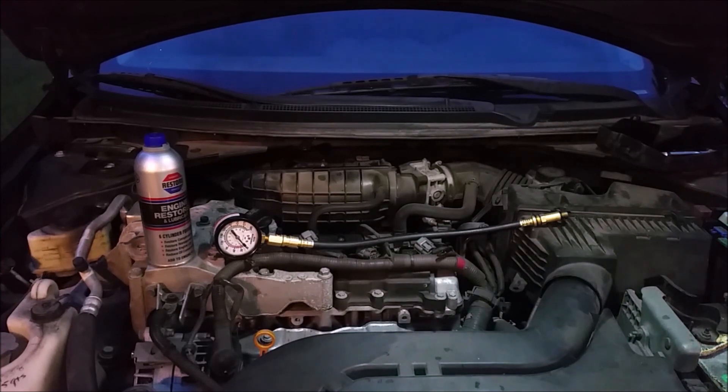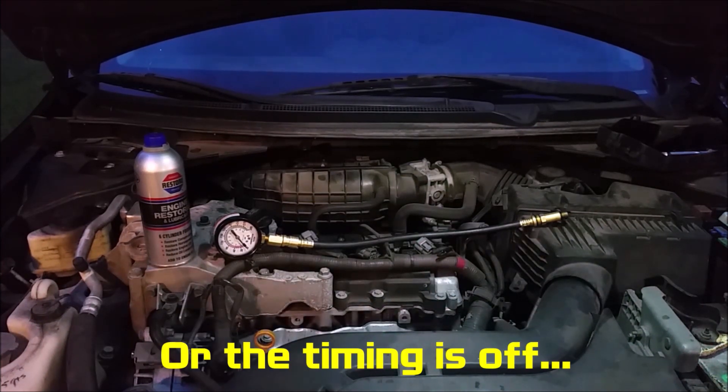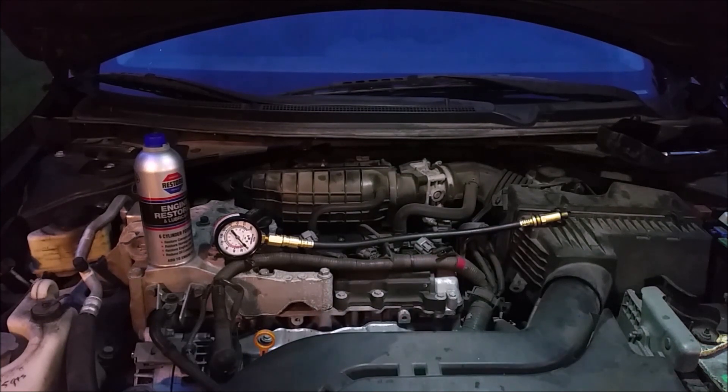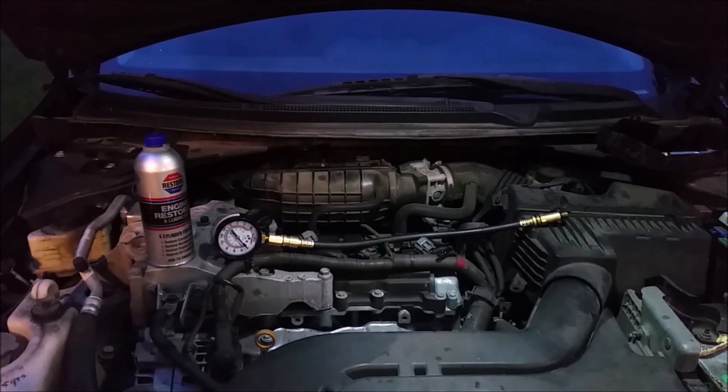You can know if you have a blown head gasket or if you have ruined cylinder walls and destroyed piston rings — you can really diagnose a lot with this. It's a very simple process. All you have to do is remove each of the spark plugs, so it would be a great time to change your plugs or to do this while you're already changing them.